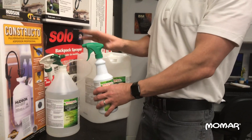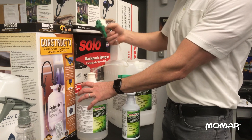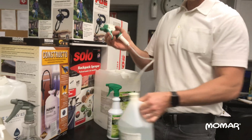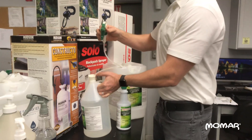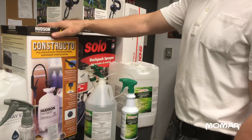We have your standard quart bottle with a standard ergo trigger sprayer. We have a gallon jug trigger sprayer, which is really handy when you want to carry around more than just a quart bottle — good for treating larger areas. We also have two gallon and three gallon pump-up sprayers like this one here.